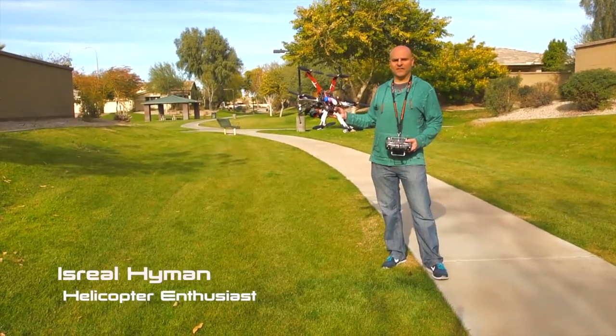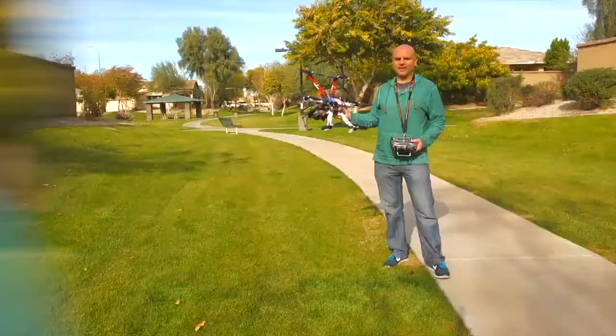Today I'm out flying my F-550, which is from DJI. Let's put it up in the air and see what we can do with it.